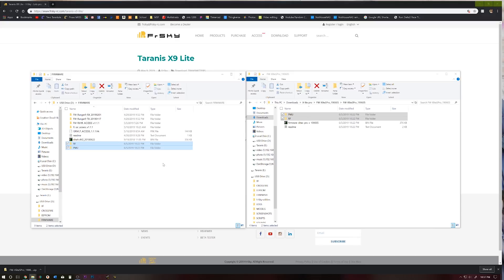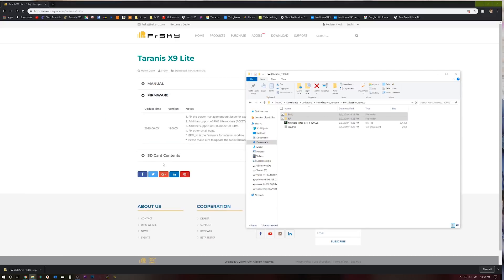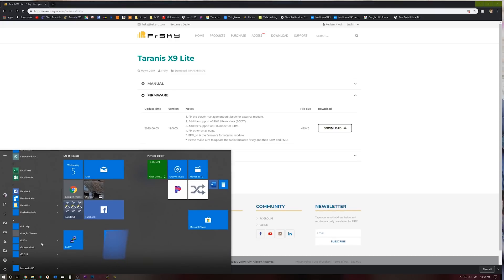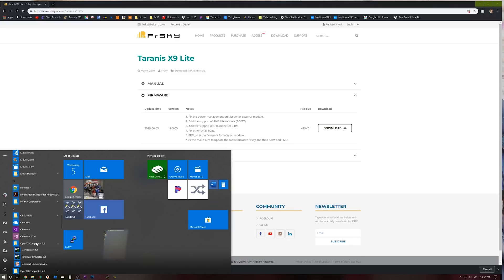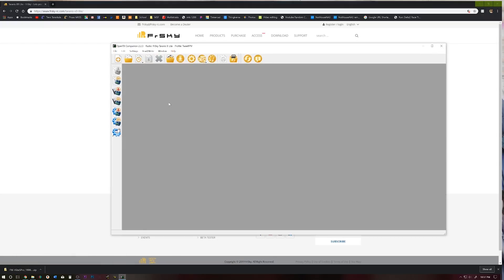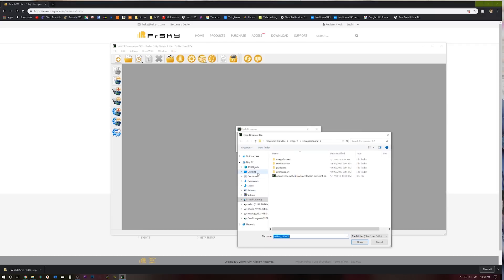Now that that's copied, go ahead and disconnect your XLite and turn it off. Now that it's off, go ahead and reconnect it, and we're going to need to open up OpenTX Companion. If you don't have OpenTX Companion, just Google it and go ahead and download and install it. We have OpenTX Companion up, and we're going to go over to the left-hand side and find the red down arrow that says 'Write Firmware to Radio.' Go ahead and click that, then load and find your folder.